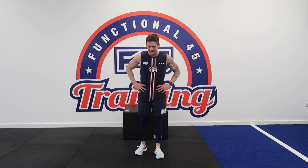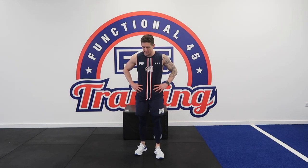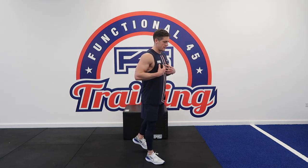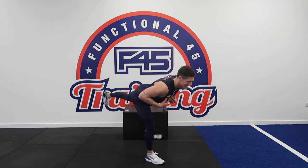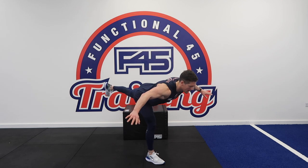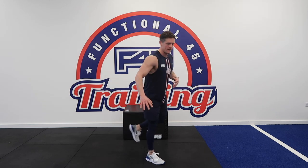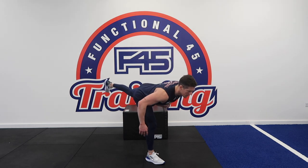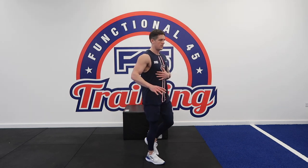We're going to our Romanian deadlifts — the hip hinge movement in three, two, one. Nice proud torso, soft knees. If you have trouble with balance, focus on a point just in front of you and keep your eye on it the whole time for the movement — it'll help you stay stable.